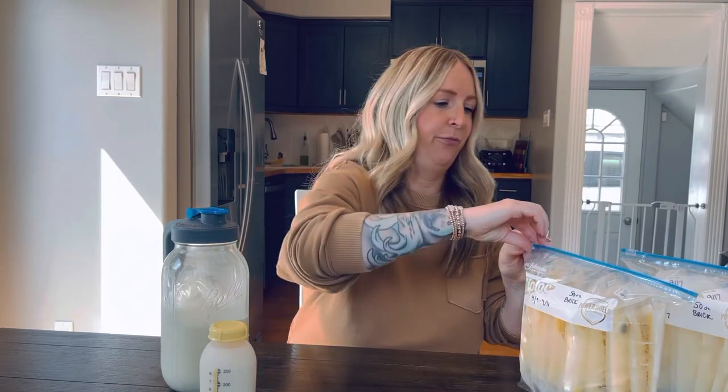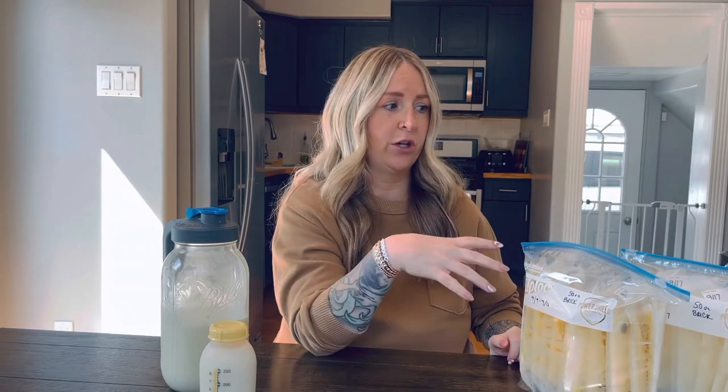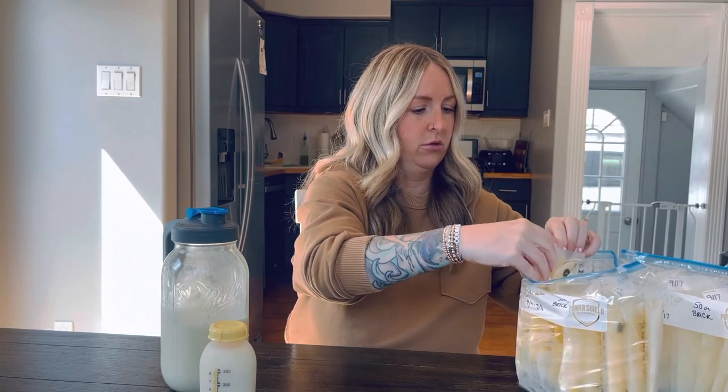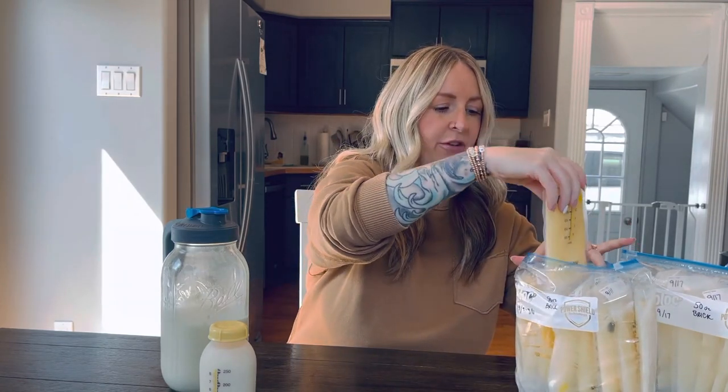So five ounces only in the bag, let all the air out of the bag, and freeze them flat. That way you can pack ten into a large gallon Ziploc bag and they equate to 50-ounce bricks. It's very easy for storage and saves you a lot of space and time. Your end result will look like this — five ounces frozen flat — nice and easy for storage, and you can make your 50-ounce bricks.